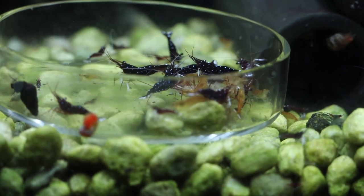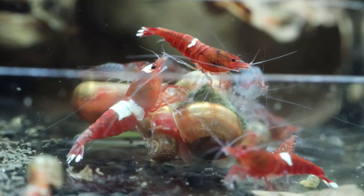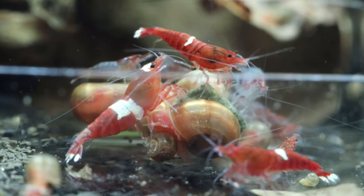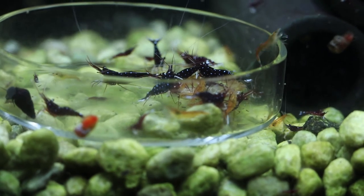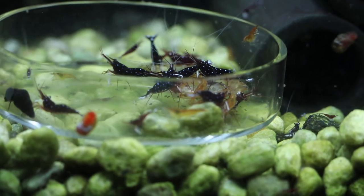My next project is to get my solid-shell crystal red shrimp and my wine red or ruby red shrimp going, and they seem to be doing quite well. I'll end the video with a few more short clips of my shrimp. Have an amazing day, thanks!